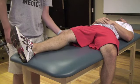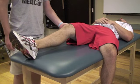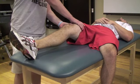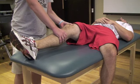The examiner stands with the proximal hand on the subject's distal thigh, immediately proximal to the patella, and the distal hand on the subject's proximal tibia, immediately distal to the tibial tubercle.